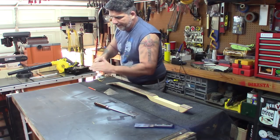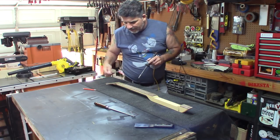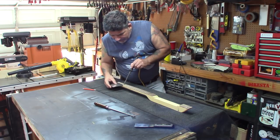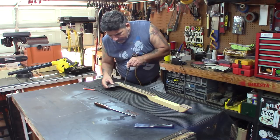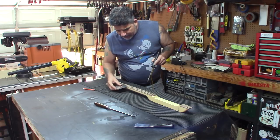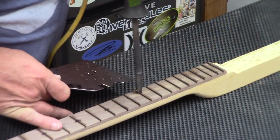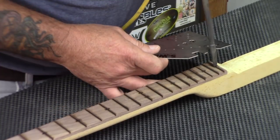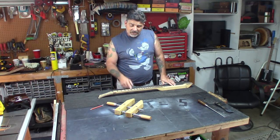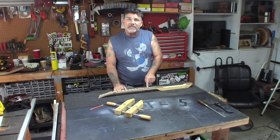The soldering iron is nice and hot. Every place on the neck that has that little center mark, I'm going to burn a little cross right over the top of that fret line. The first one is here at the third fret, then five, seven — I can see the marks. I just take the iron, apply a little pressure, and there's our slot indicator. I can use the square to steady it as well. All the fret marks are done with the notching and burning.